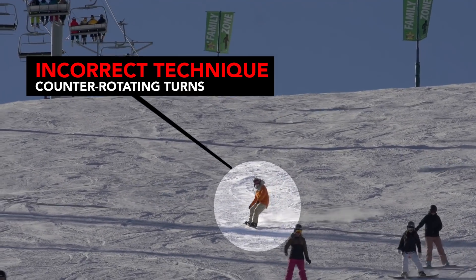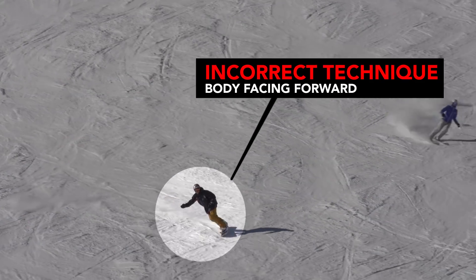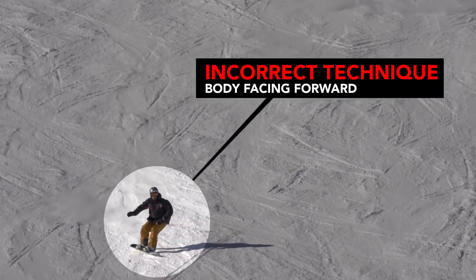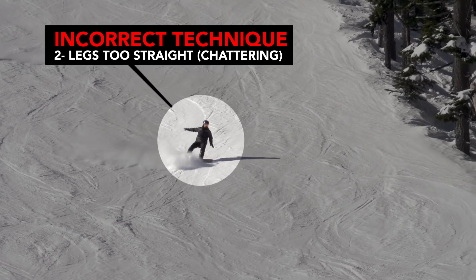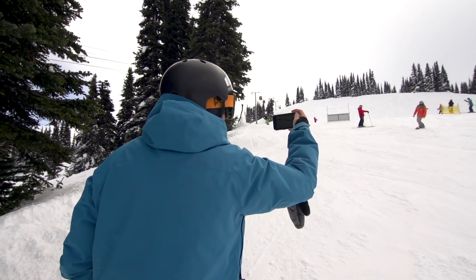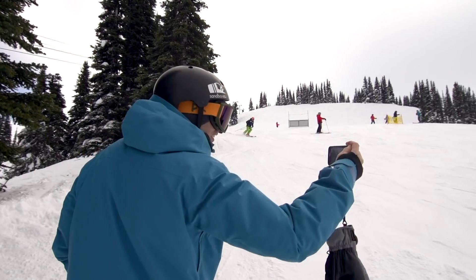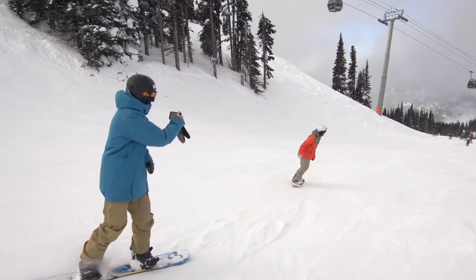The reality is many bad habits can creep into your riding. Nearly all riders encounter the same problems with snowboard technique, however most people do not know they have any issues going on until they've seen it on video. I'd highly recommend for you to get out there and film your riding. Everyone has access to a video camera on their phone — go up with a buddy, take a lap out of each day, and film each other so you can see how your riding looks.